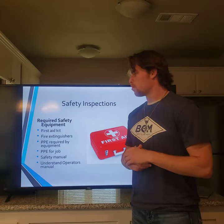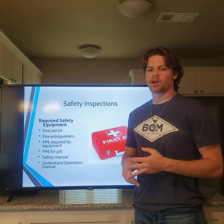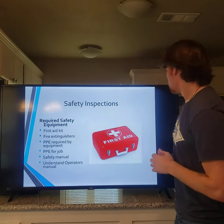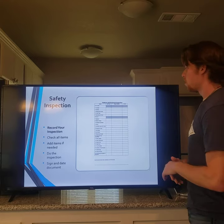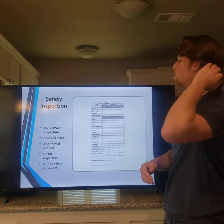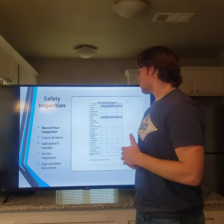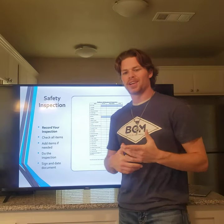Required safety equipment: always have fire extinguishers, first aid kits, proper PPE, operators manual, and safety manual on board the bucket truck. Here is an example of an inspection sheet that should be used every single day prior to use. It relieves liability as well as making sure everything is up to date and working properly.